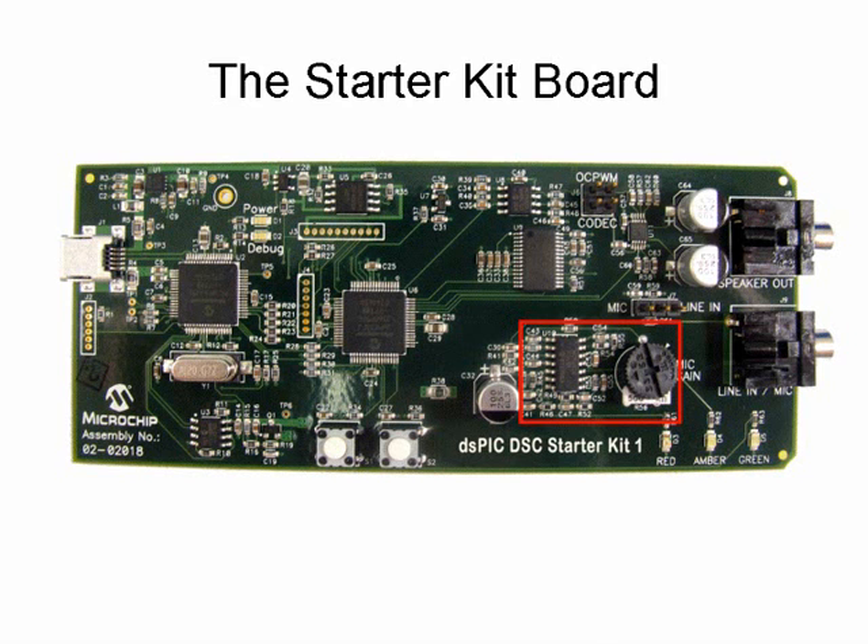A 100mW headphone amplifier provides the required amplification of the audio signal for driving a headphone. The volume of the amplifier can be controlled by the dsPIC 33F device. Three user-defined LEDs and two switches are available for application use. Three connectors are provided: a USB connection between the board and the PC, a connection to a headphone, and a connection to a microphone or an external audio signal.